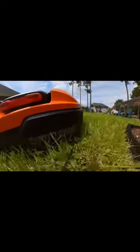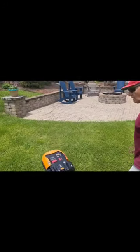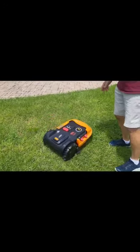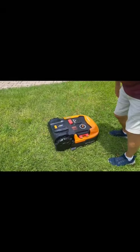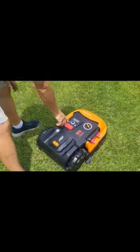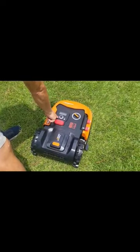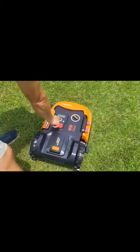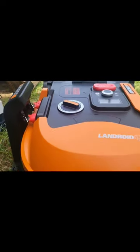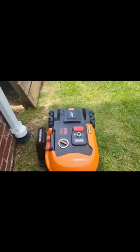If you ever want to stop the Landroid, you simply hit the stop button and it will stop. If you also want to send it back home, you would simply hit the home button and then hit OK, and as you'll see, it will come home, park itself, and start charging again.